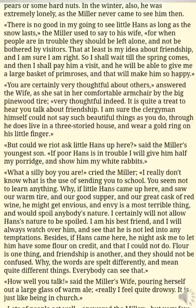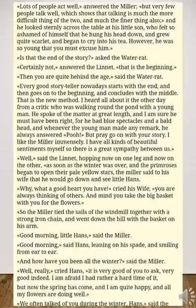'How well you talk,' said the miller's wife, pouring herself out a large glass of warm ale. 'Really, I feel quite drowsy. It is just like being in church.' 'Lots of people act well,' answered the miller, 'but very few people talk well, which shows that talking is much the more difficult thing of the two, and much the finer thing also.' And he looked sternly across the table at his little son, who felt so ashamed of himself that he hung his head down and grew quite scarlet and began to cry into his tea.